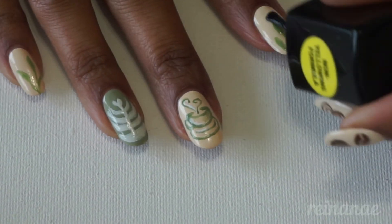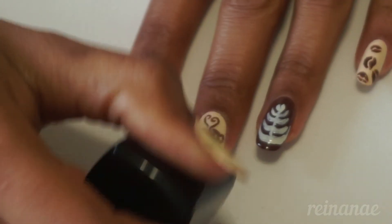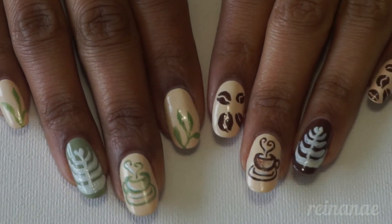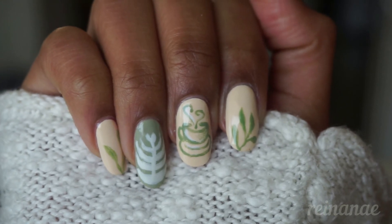Now I'm adding my fast dry top coat to seal the design. And this is what my nails look like.